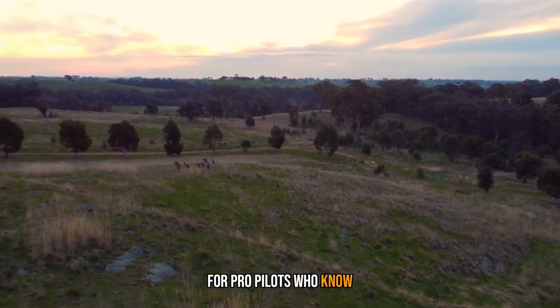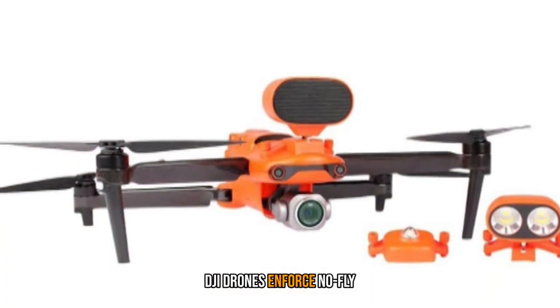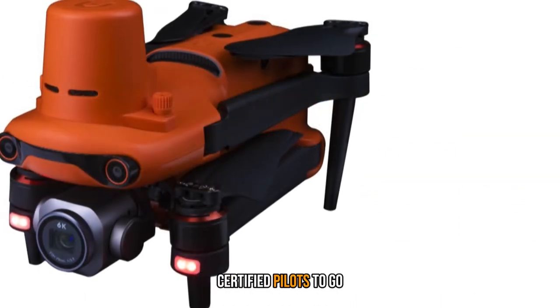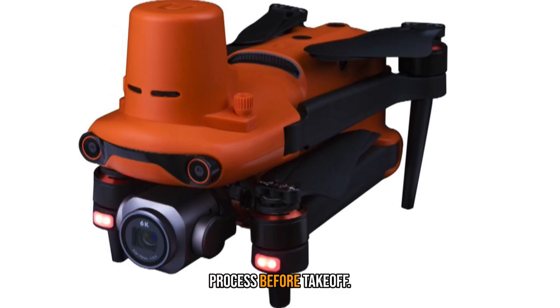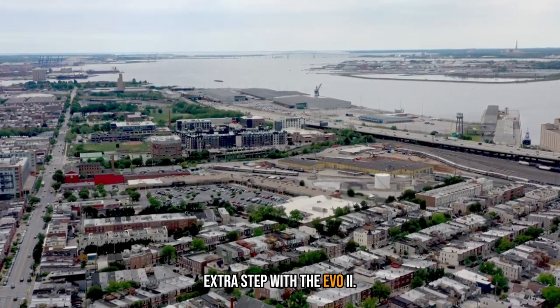For pro pilots who know where they're allowed and not allowed to fly, there's some added appeal here. DJI drones enforce no-fly and restricted flight zones by default, requiring certified pilots to go through an unlocking process before takeoff. If you already have permission, there's no need to take that extra step with the Evo 2.